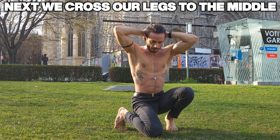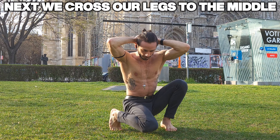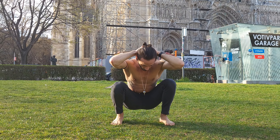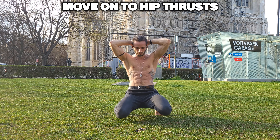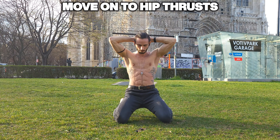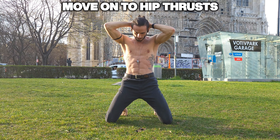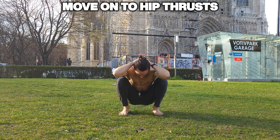Bringing both our legs down to the middle but we're crossing them, so one is on the ground and one is on our other leg. Switch it up a couple of times, and now we're gonna move on to hip thrusts, strengthening those glutes and hamstrings simultaneously while stretching our hip flexors.